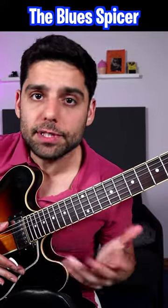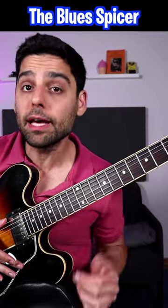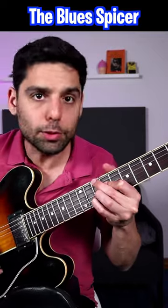Check it out — whenever you're playing a blues scale or a pentatonic, try also adding the 6th or the major 3rd. Let me show you what I mean over a D minor bluesy phrase.